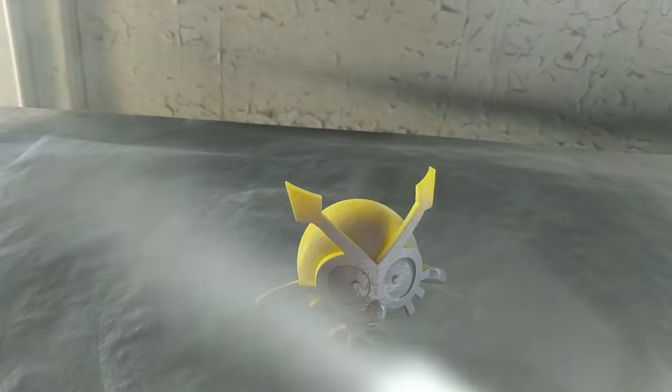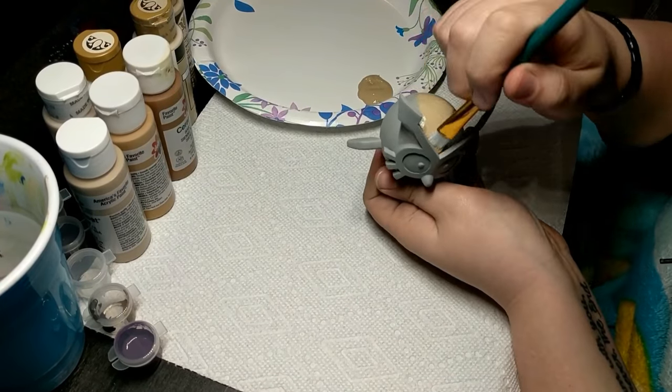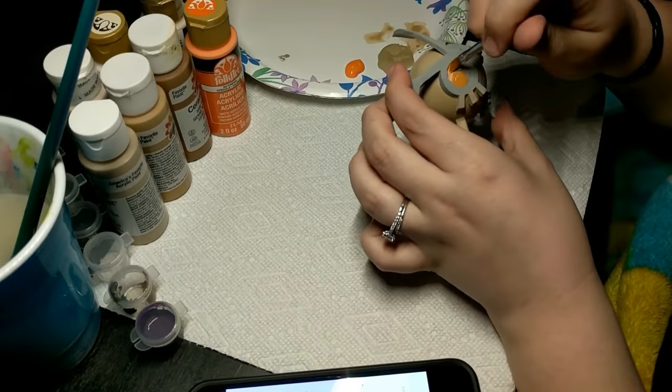After it was done printing, I sent it off to my wife for painting and she did her usual sanding and priming magic to get all the layer lines to go away. And then she just began filling in the colors with acrylic paints and a paintbrush.